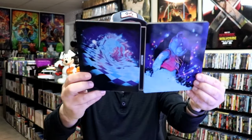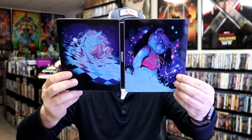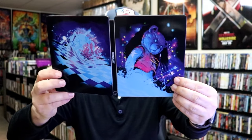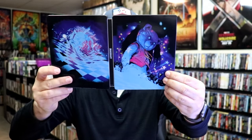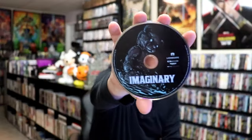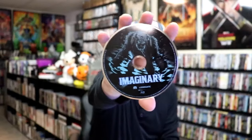We open it up and we have our front and back together. From what I can tell by the texture of it, this must be a glow-in-the-dark Steelbook. Really nice looking artwork — it's a continuation from the front and the back. On the inside, it does have a digital code, and we have our two discs: a 4K disc with this disc art, and a Blu-ray disc with some different disc art.